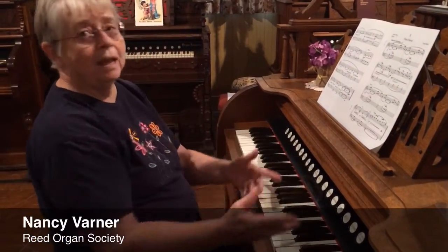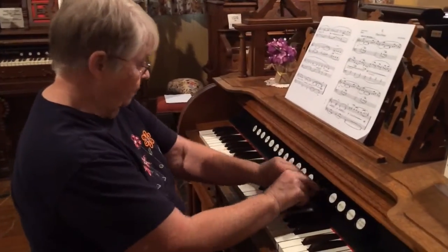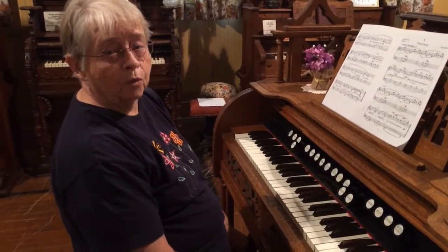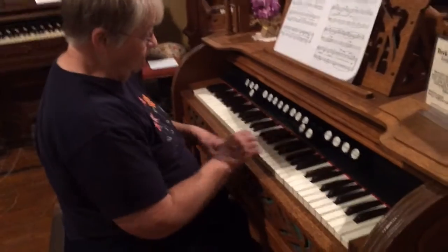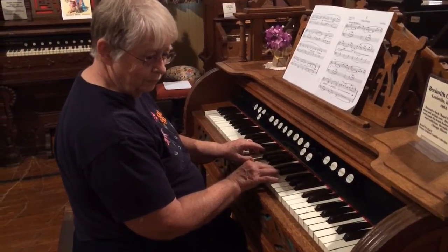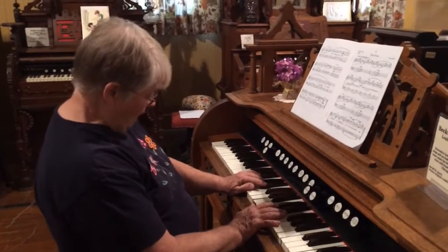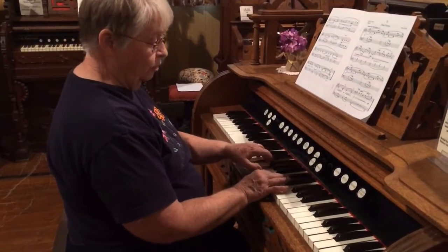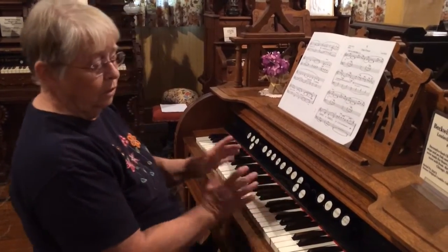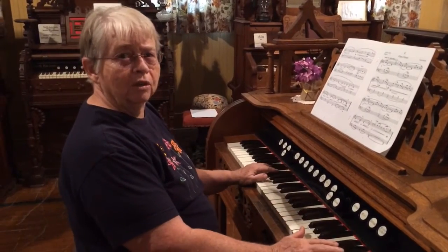Combinations — put them together and get different sounds. This is for volume; the right knee is for volume, so you've got a pump and you've got volume. Or you play the left knee and it opens everything, so you go from this to that. There is so much you can do with it.